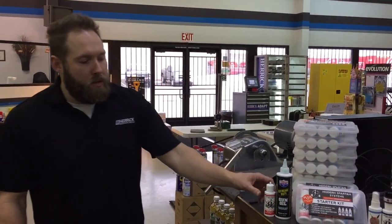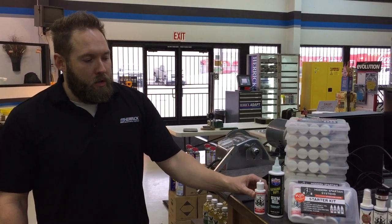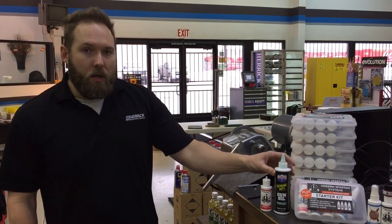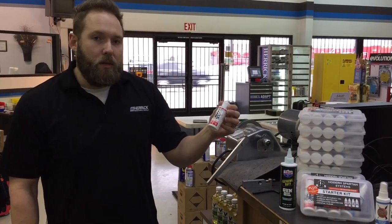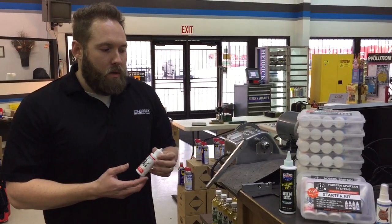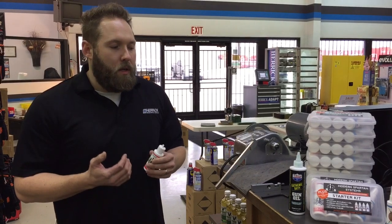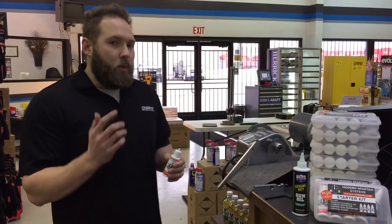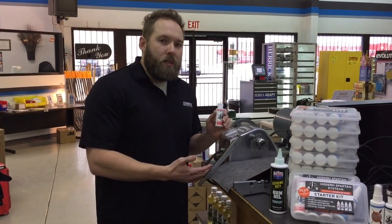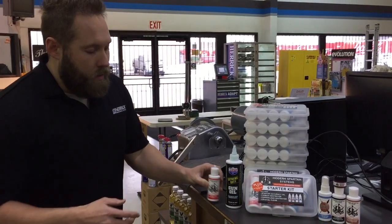Hey, we're here to do a test for our friends at Modern Spartan Systems on their Spartan Accuracy Oil, just to show how much better it is compared to the competition. Accuracy Oil conditions the metal so your gun is much more accurate, you don't have misfires, it lasts longer, it's much more reliable. So we just want to do a quick lubricity test on our bearing test machine, same way we did with our TVT videos, just to show you how superior this product is.